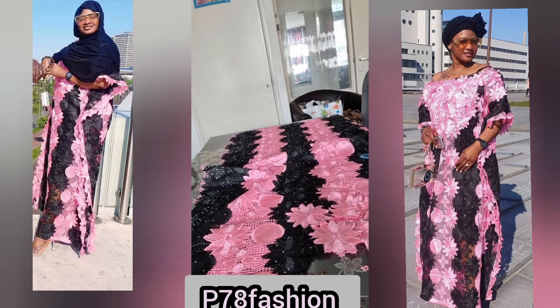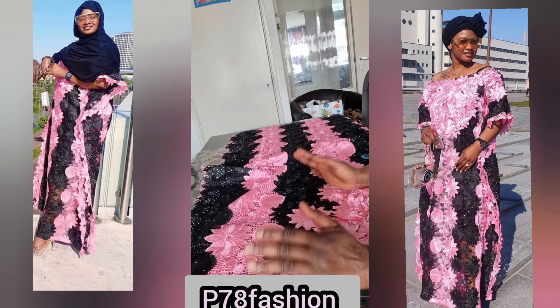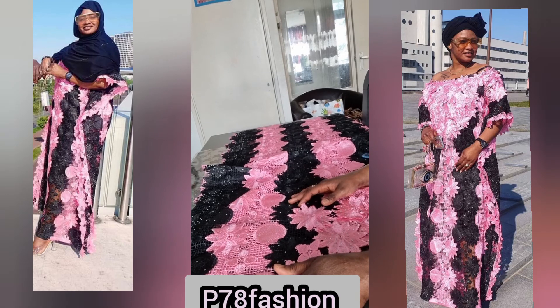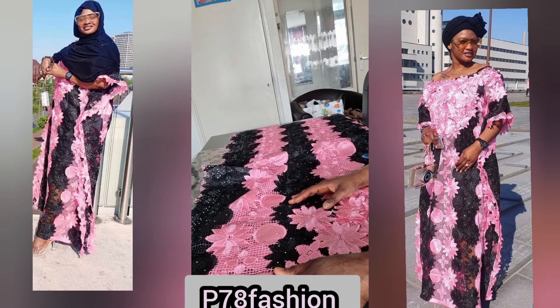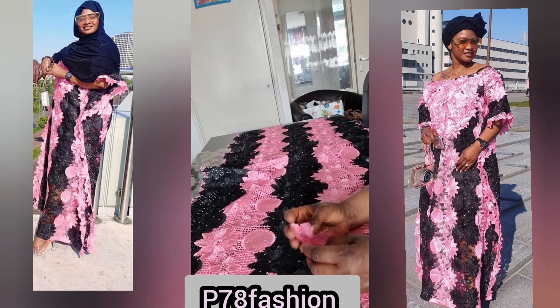Please put your comments in the comment section below. Each time I come, I'm going to reply to you — let me know what you think about this agbada. Your comments will help me go a long way. Please share this video with your friends and relatives so they know what we are doing. Maybe you want to learn — you can follow up and see how we do this. Thank you, see you in my next video, bye bye!